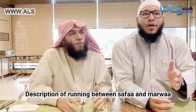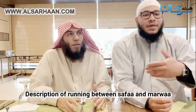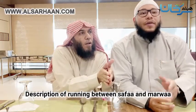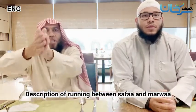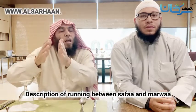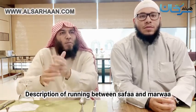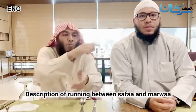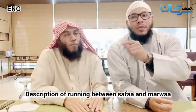There is no specific du'a for Sa'i. A person should send salutations upon the Prophet (sallallahu alayhi wa sallam) and make general du'a, except for the legislated supplication mentioned at mount Safa. Just as you did at Safa, you do exactly the same at mount Marwah.